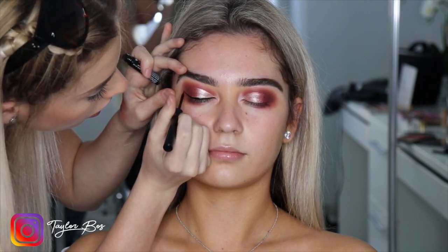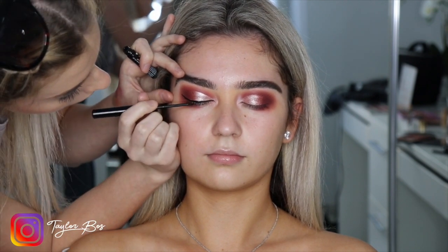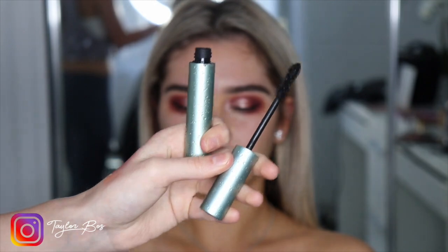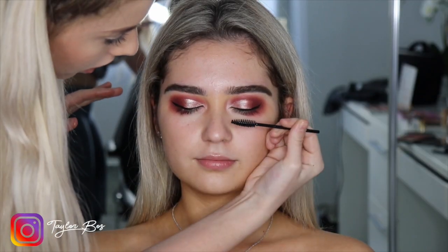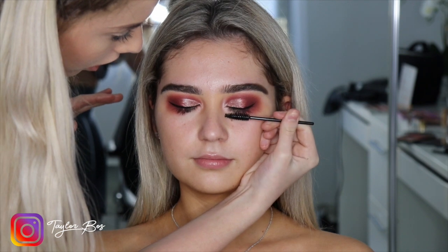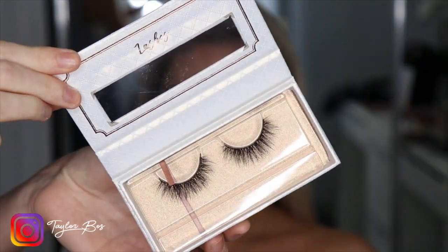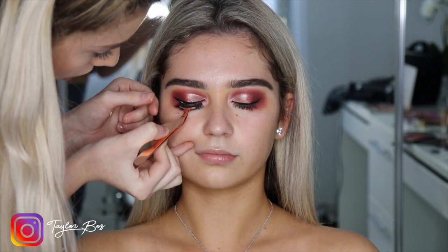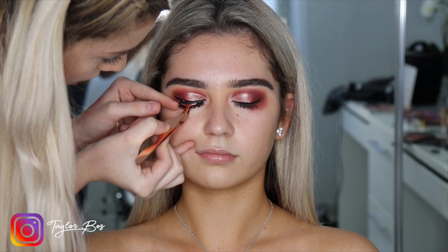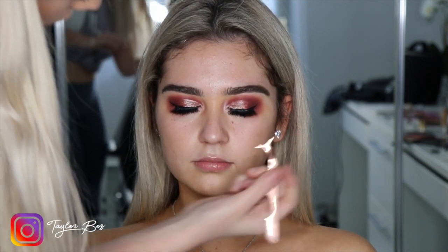Now just grabbing the Better Than Sex mascara and coating her lashes. I think it's a good step to coat the lashes before you pop the false lashes on. Now applying Taylor Beauty lashes — these are my own line of lashes, you can purchase them in the link below. The style is Princess Diana; I think they're really beautiful but not too long.